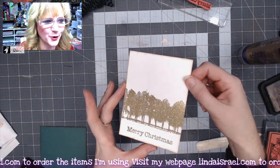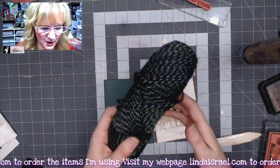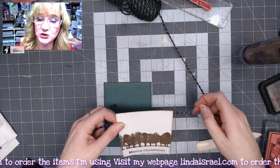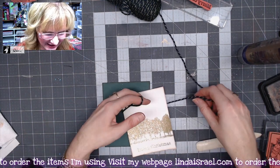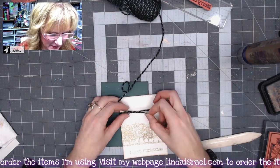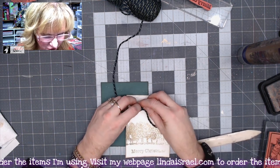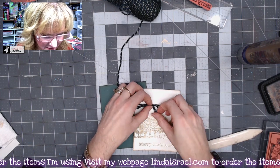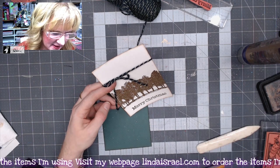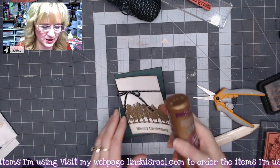Don't touch the embossing right after you finish heating it — you want it to cool for a moment because it can burn. I want to add a little element, so I've got some fibers here from inside the Christmas Dream Kit, and I'm going to wrap this around and tie a little bow across the top portion of the card, adjust it a bit, and trim off any excess. Then let's glue that onto our foundation and we'll go to the sewing machine.